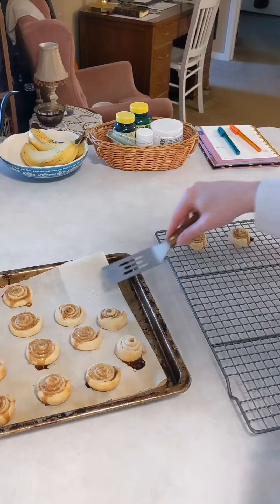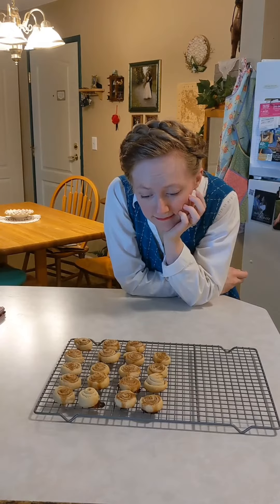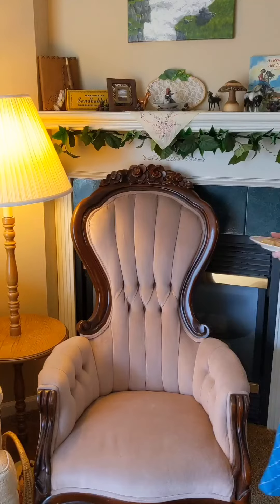I transfer them to a wire rack and wait for them to cool for a few minutes before eating as many as I can. These are a favorite snack of mine and my husband's. What do you like to do with extra pastry dough?